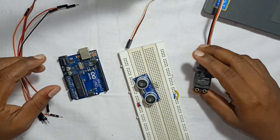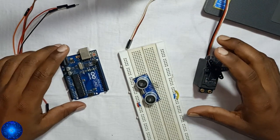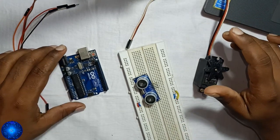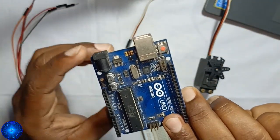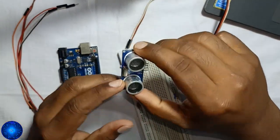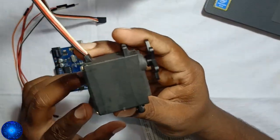I'm going to show you the video, the components, and the circuit diagram. We will discuss all of these things. We have the Arduino, the ultrasonic sensor, the object detection module, and the servo motor.